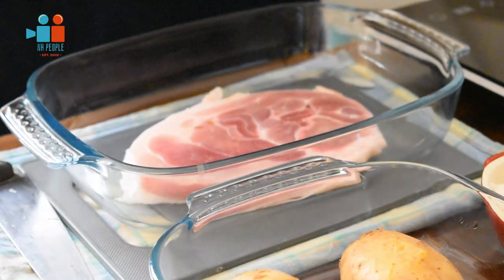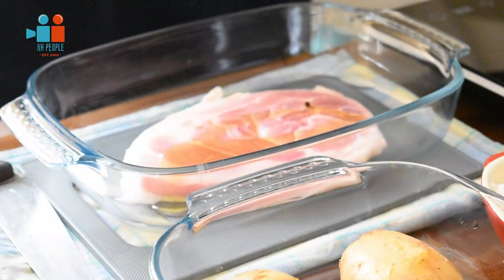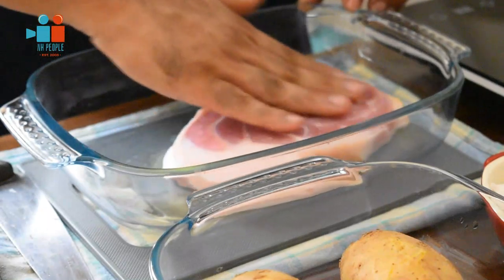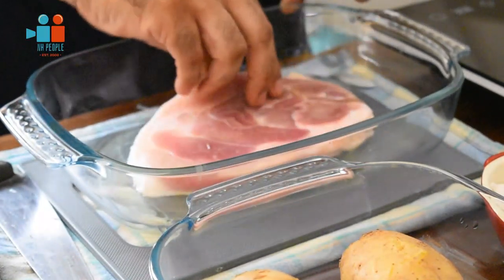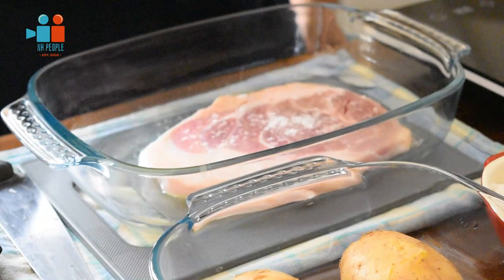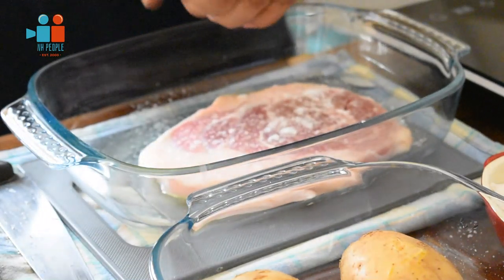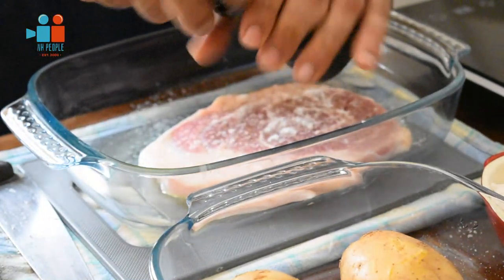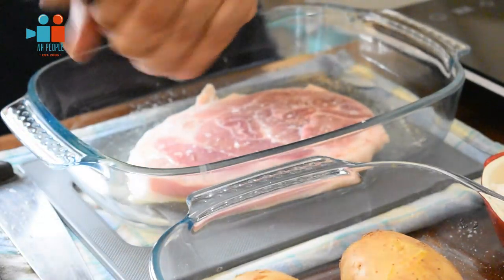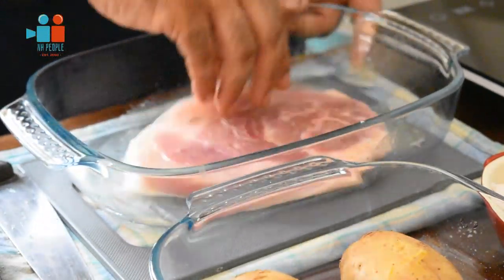Now that the potatoes are resting, it's time to marinate the steak. Take a little olive oil and drizzle it on the steak — olive oil acts as a fantastic agent that holds all the seasoning together. Give it a good rub, turn it around, and pat it. Drizzle your salt — not too much, as salt isn't the best for health, but you do need it for taste. Crack some pepper and do exactly the same on the other side, giving it a nice rub to make sure the seasoning is coated on evenly.